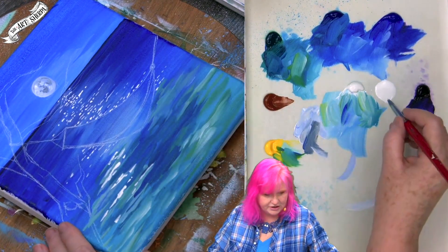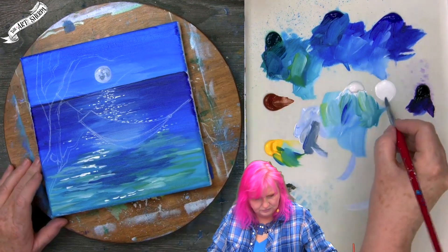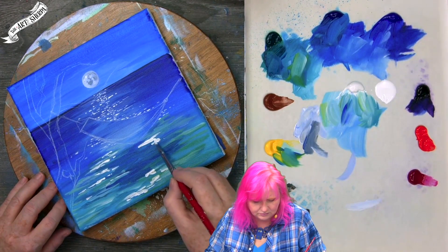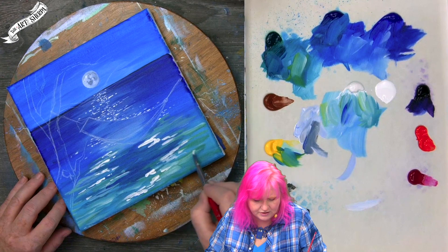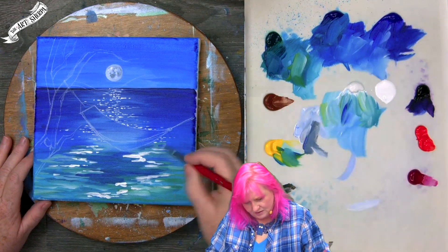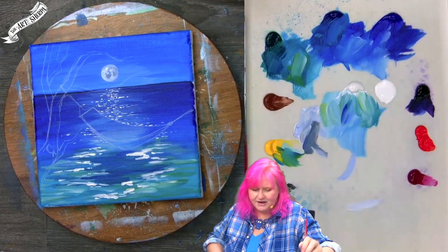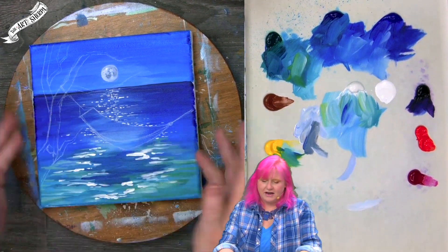We can also see the shadow starting to take shape. Just pushing those stronger lines through here around what we've got going on. That is that step — before we come back, we should dry it so we don't drag paint around the surface. We'll come back and start adding in some tree.